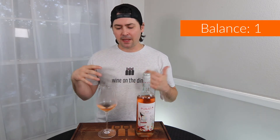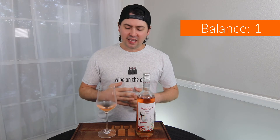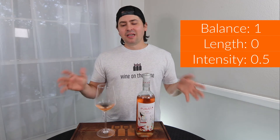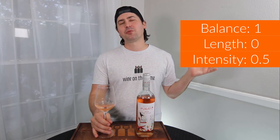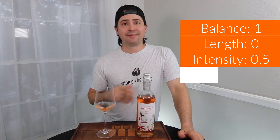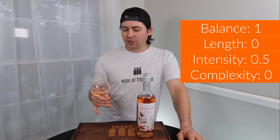Let's go ahead and get to the BLIC. In terms of balance, everything seems to be at the right intensity and playing well together on the palate, so I'm going to give a full point. Length — medium minus finish, no points. Intensity — I'm going to give half a point; medium minus on the nose, medium on the palate, presenting more up front. I'm wondering if I called it medium minus on the nose because I was expecting more, rather than just expecting simplicity, so half a point. In terms of complexity — no points; basically a few fruit notes and that's it.